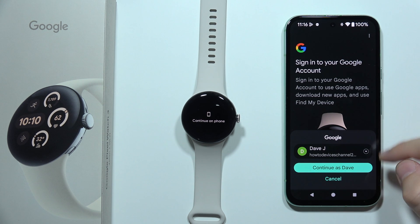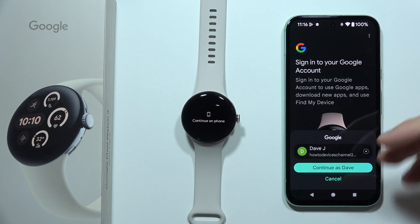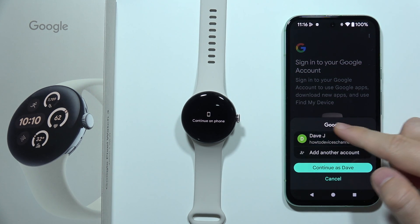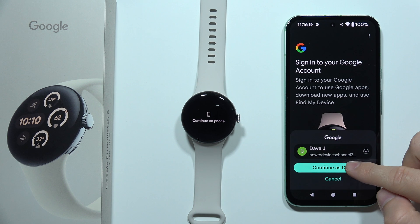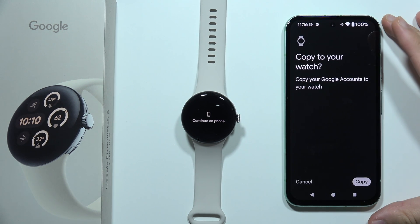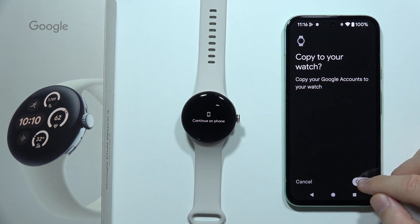We have to click Sign In in the right bottom corner. You will actually be able to add the same account that you are using on your phone. But if you want to add a new account or if you are using multiple accounts, you can click here and choose another account or switch between existing accounts. In my case, I'm going to use this one, so I have to click Continue. Now we can copy our Google accounts to the watch, so we have to click Copy.